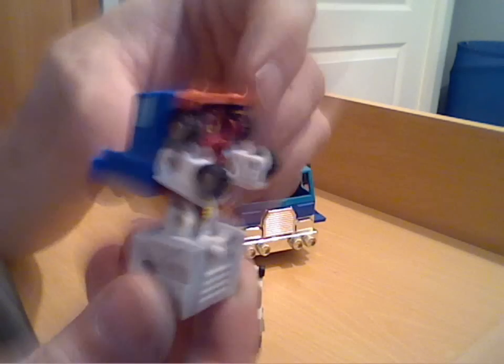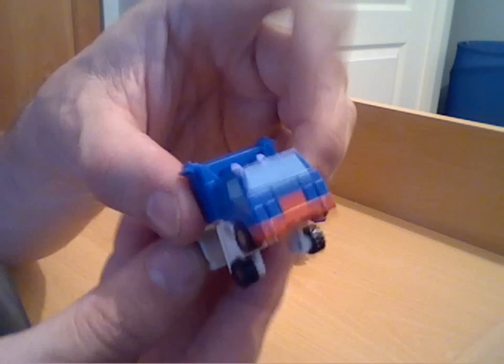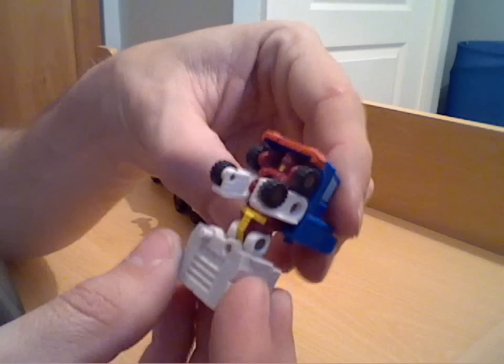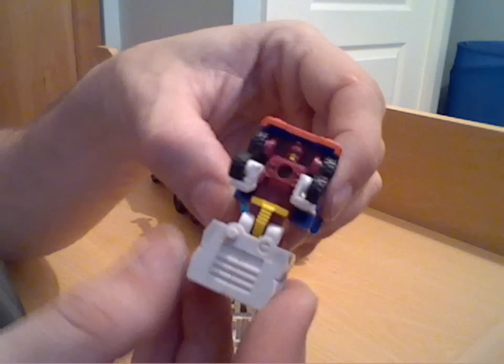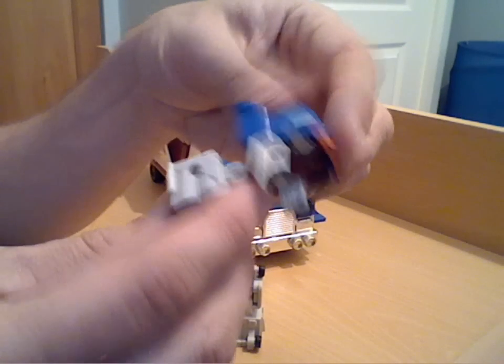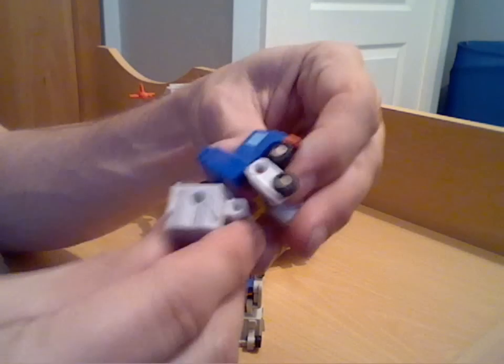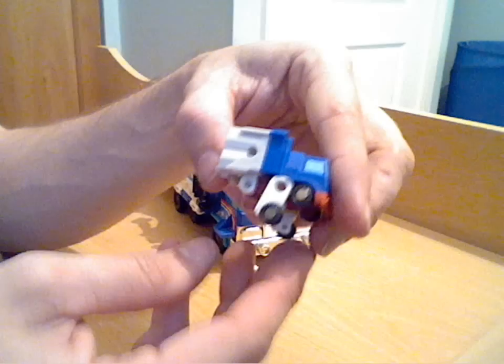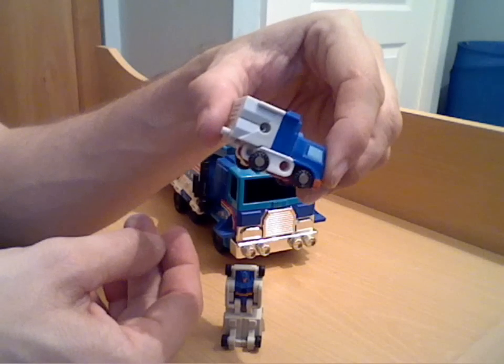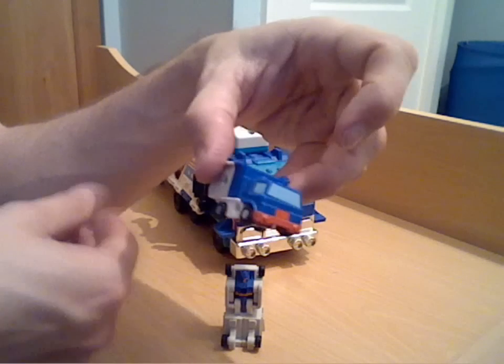Full Barrel is the one I'm holding and it doesn't take a million guesses to work out what he transforms into. Not a brilliant mould but you know, what were you going to expect — this is from 1990 after all. Transformation for him is simplicity itself: you just fold the back section up — he's very stiff on his old joints — and that just folds up and closes. Fold his arms up like so and that's basically the front end of a little truck.